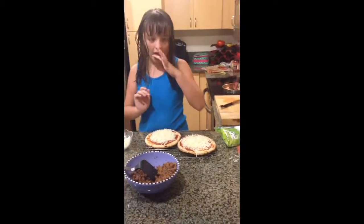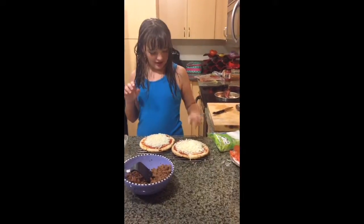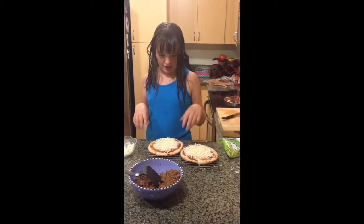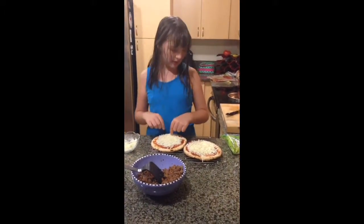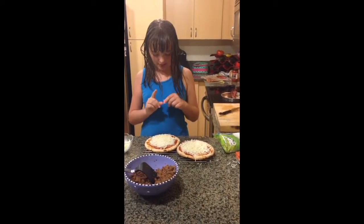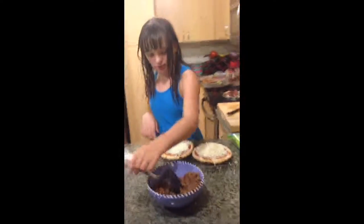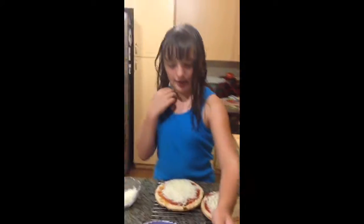Is that good? It looks good. What are you putting on there? That one's just cheese. And what's that one? I'm going to put maybe a couple tomatoes and some sausage. We'll have to see what it turns out like. I can't wait.